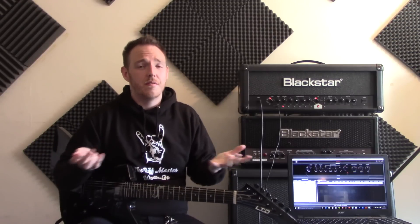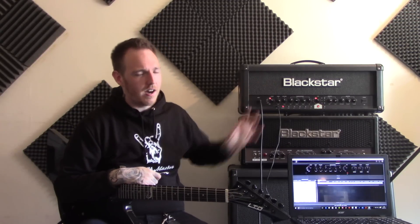So today I thought I'd do quite a cool video — I thought of a really good idea. A few people have been asking me in the comments about my tone, and one particular comment asked if I'd uploaded anything to the online community of the Blackstar Insider Software for the ID series amps. Now I have the ID TVP, so what I thought I'd do today is kind of do a little giveaway for the ones that have the ID series amp.